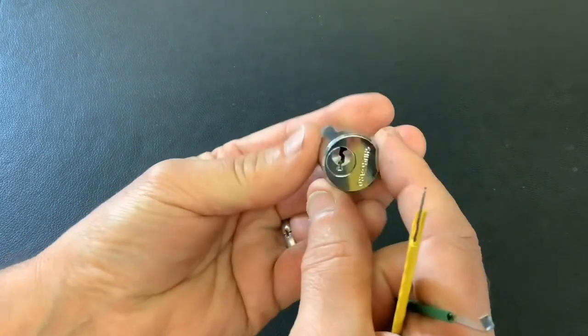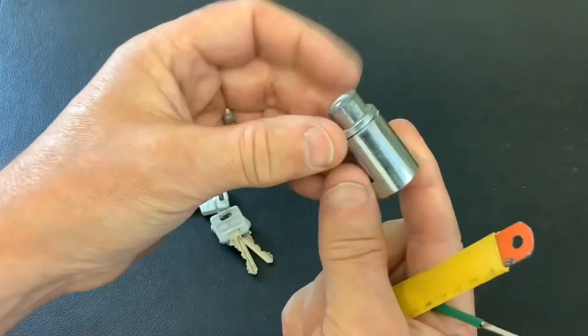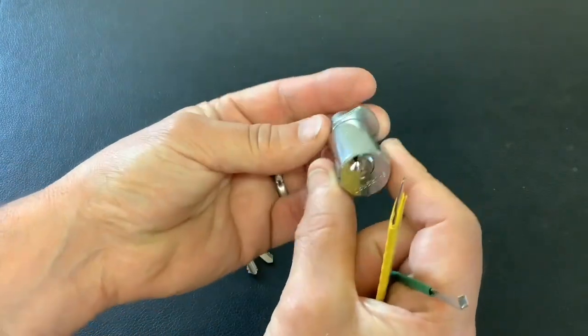But that's a shoe guard picked. One last time — thanks Peter Lewis for sending me this lock. Always appreciated. And thanks for watching. I'll see you again next time.